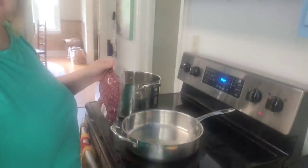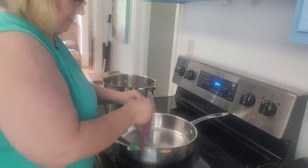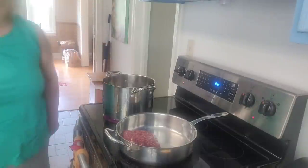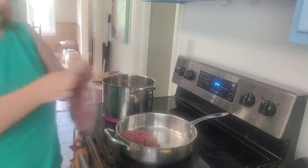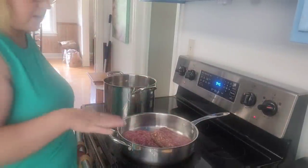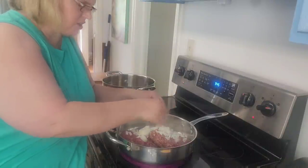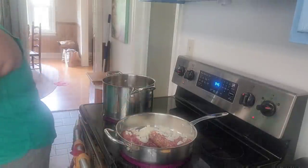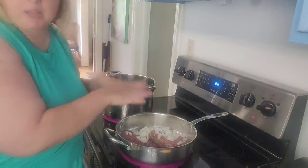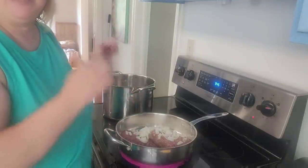Let's get this spaghetti sauce going. I'm just going to open up my hamburger and put it over here in my frying pan. We are going to get this cooking, and once it starts I'm going to go ahead and put the onions right in — this is one medium onion, chopped up. The reason I'm putting the onion in to cook with the beef is to get that much more flavor going in, since this is a quick spaghetti sauce and we need to get as much flavor as we can, fast.